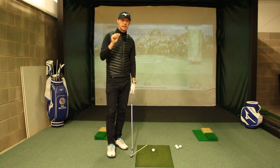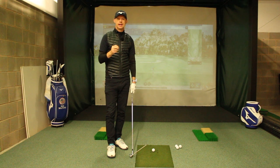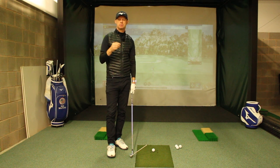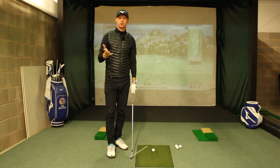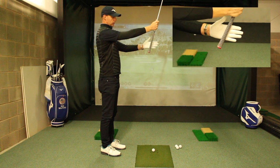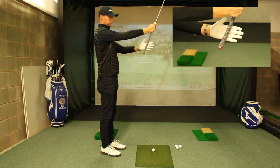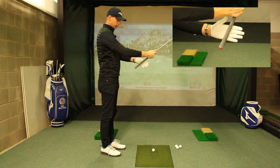So let's look at a simple way that we can place the hands on the golf club and get our hands into a position that's going to make it easier to control the club face. What we're going to do is place the golf club in and around this angle — the top of the fingers and the base of the palm slightly on an angle.